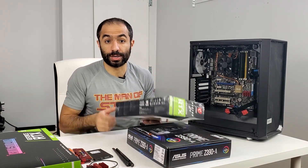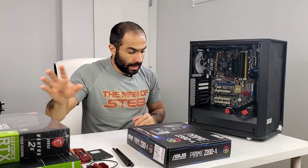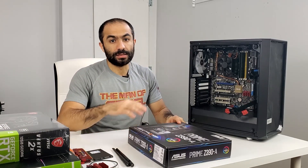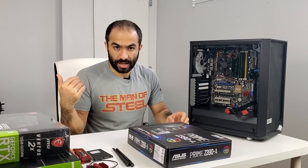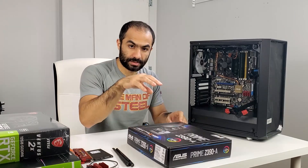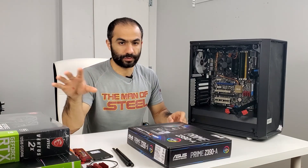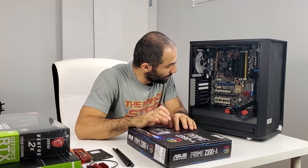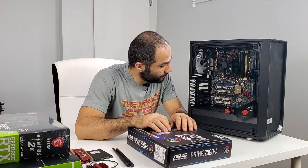So we're going to be putting these two cards in. Before I start the build, we'll do a time lapse, and then towards the end I'll apply the overclocks and see whether we're able to get at least 48 or 49 megahash on each one of those cards on this motherboard.